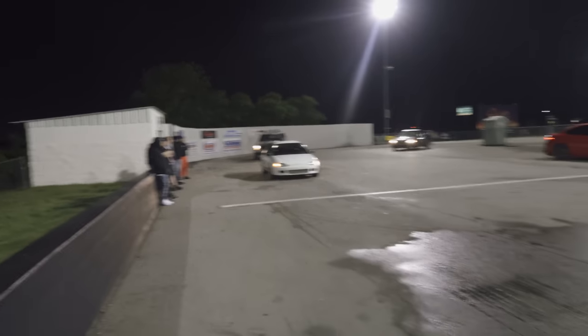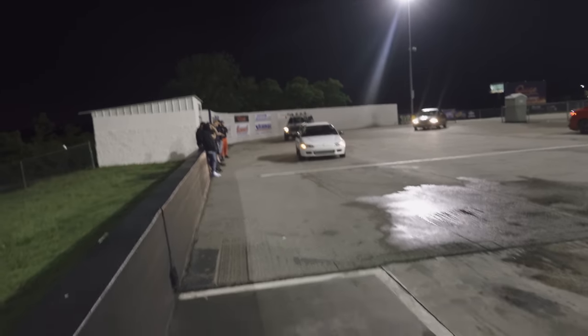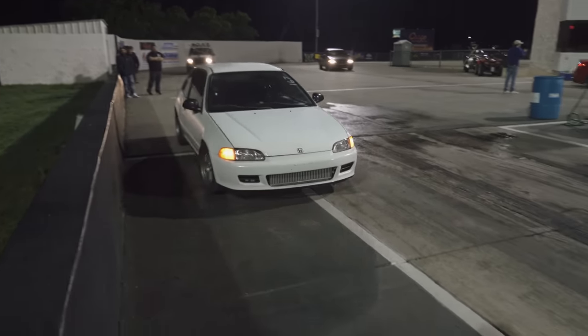We have Alex for a second pass. We found out the boost control had a little issue, so we've gone ahead and fixed that. Last pass the car was tuned for 35 pounds of boost but only made 22 pounds. It went a 10.3 at 147. So we're going to see what it can do this next pass.